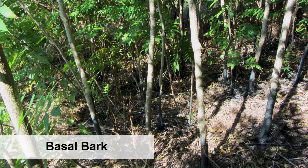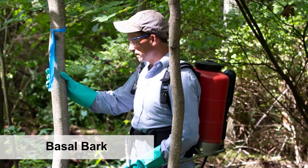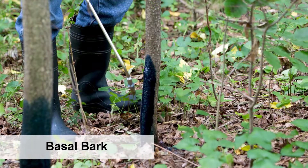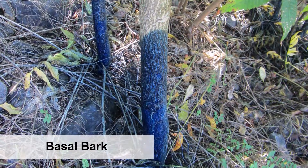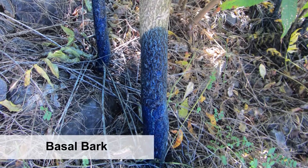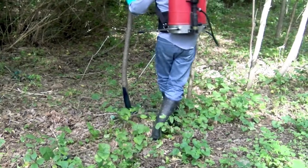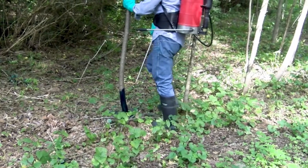You can apply foliar treatments using a low-volume backpack sprayer as shown here, or with high-volume truck-mounted sprayers. The basal bark application method is suitable for trees up to 6 inches in diameter. The trees shown here are good candidates for this method. This method is very selective, so you can target Tree of Heaven without harming nearby plants. Use a low-volume backpack sprayer containing a concentrated mixture of triclopyr ester and basal oil. Apply the herbicide solution from the ground line to a height of 12 to 18 inches completely around the stem. It's important that you treat completely around the stem so that the herbicide intercepts the complete vascular system to the roots.